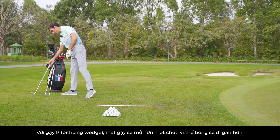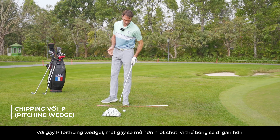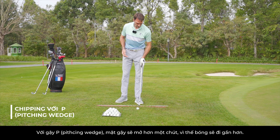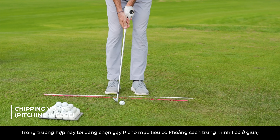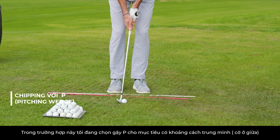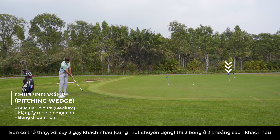We can use P — clubface a little bit more open, less distance. So for example for a medium target. And you can see different distances with two balls already.